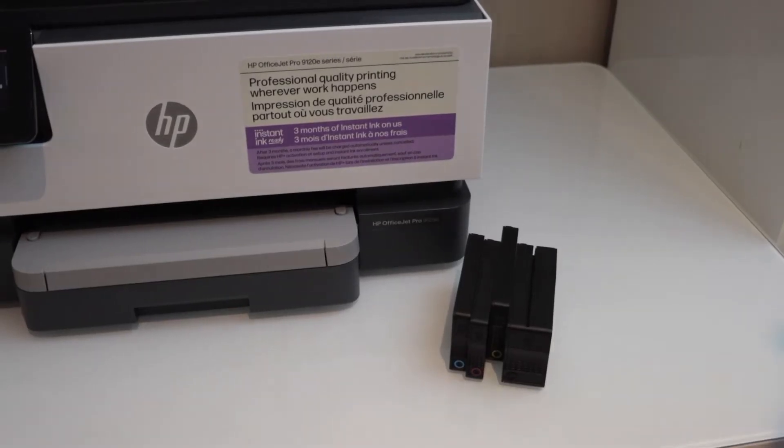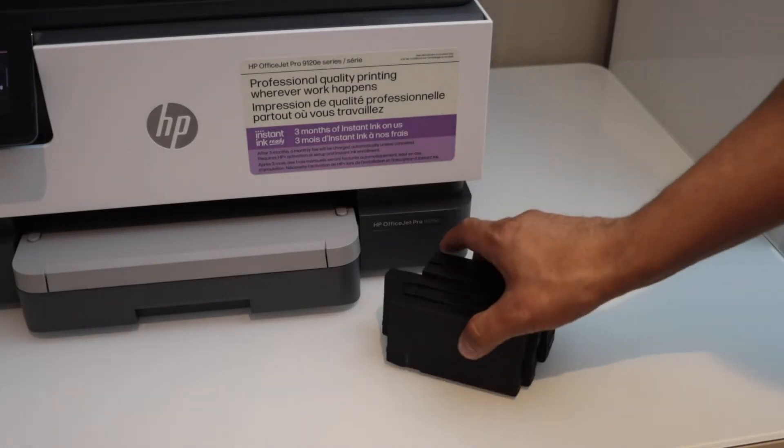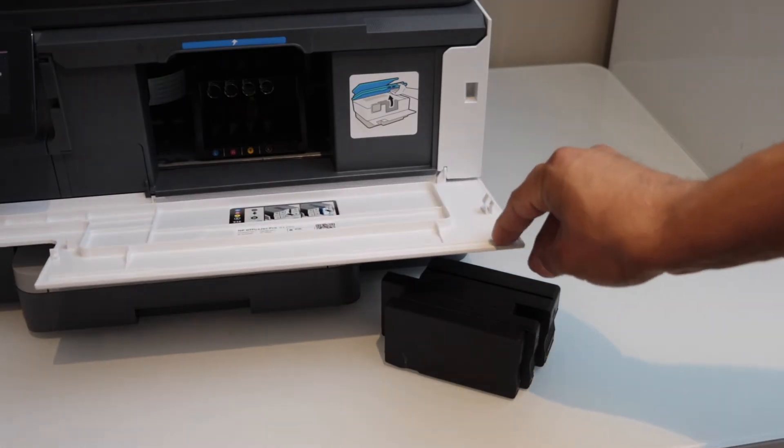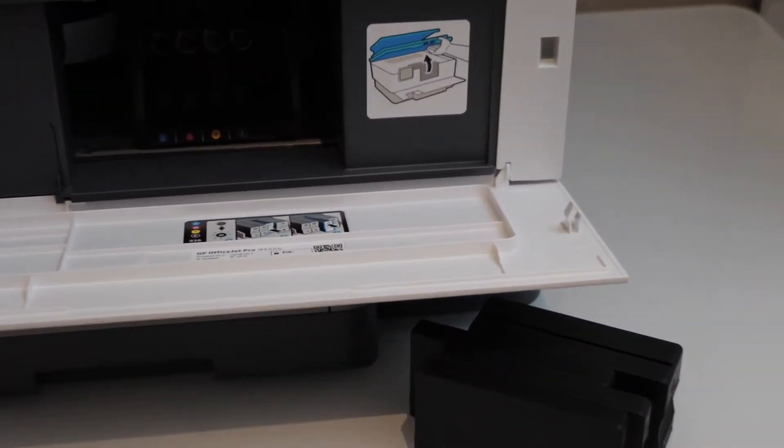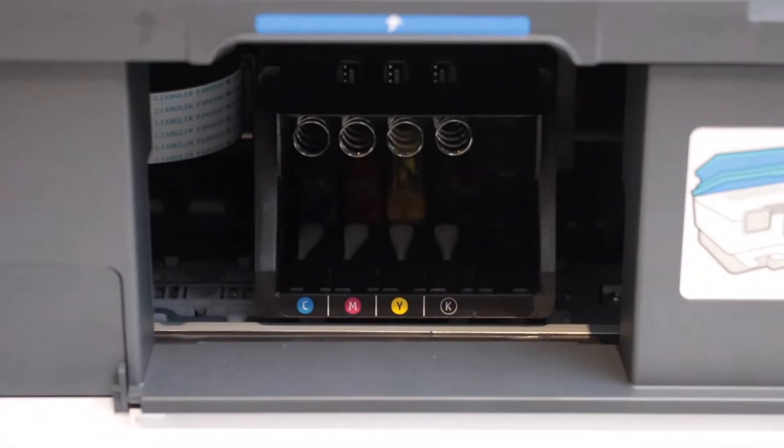The next step is to install the setup ink cartridges. You get a set of four ink cartridges. Open the front chamber and wait for the ink chamber to come and move into the middle so we can see it.